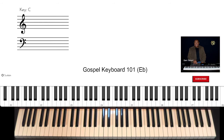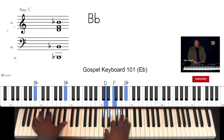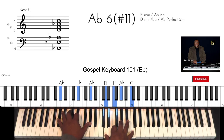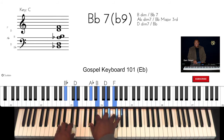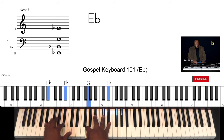All right. Now those are your lessons to practice for the key of E-flat. As always, we're going to give you a sample of what's coming next. See you next time.